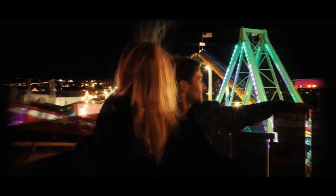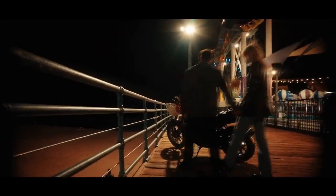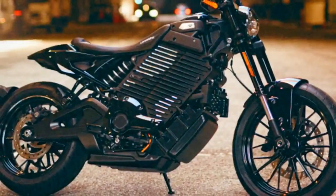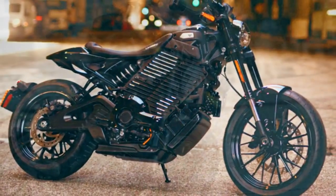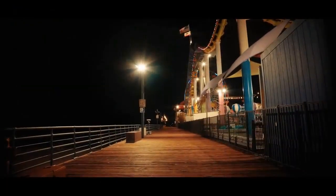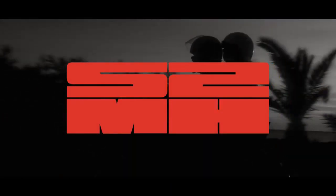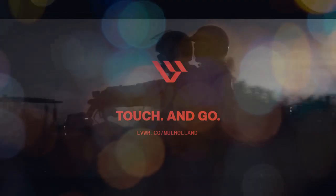I typically left the house in road mode and, depending on remaining battery level when I aimed the bike toward home, would switch into sport or economy. Electric motorcycles don't like sustained highway speeds, and the Mulholland is no different. Livewire claims a range of 73 miles at a sustained speed of 55 mph, but Los Angeles highways flow around 75 mph, where riders can watch percentage points drop rapidly. The battery percentage shown on the 4-inch color TFT screen is also highly inconsistent and doesn't work well for planning or estimating range.